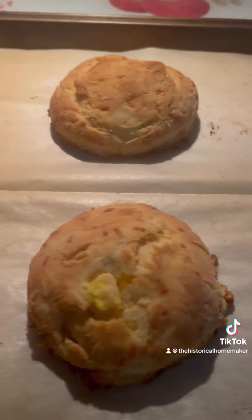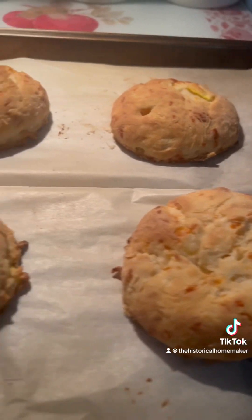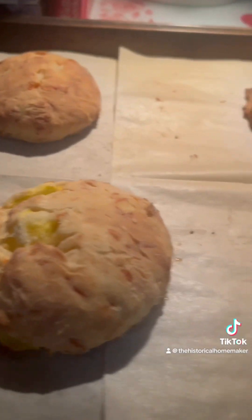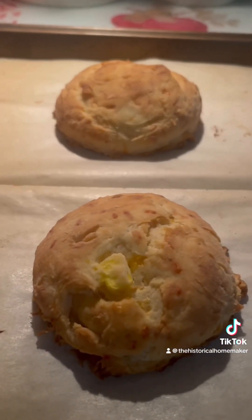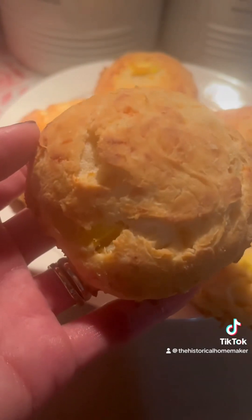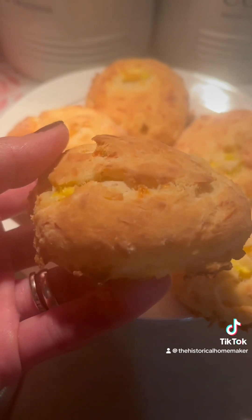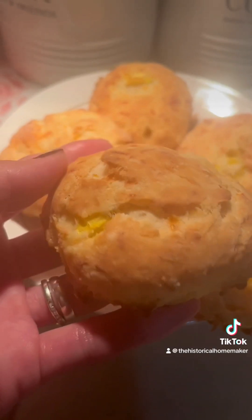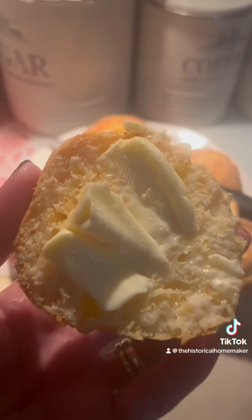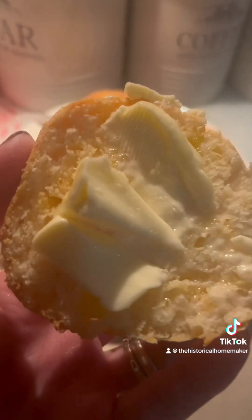The biscuits are fresh out of the oven and they look perfect — lovely and deliciously golden brown. Here is a biscuit and it looks amazing. You can see the yellow squash and the cheddar cheese mixed in. Oh, it's delicious! And here is a sliced biscuit with tons of butter, of course. You can find the recipe at thehistoricalhomemaker.com.